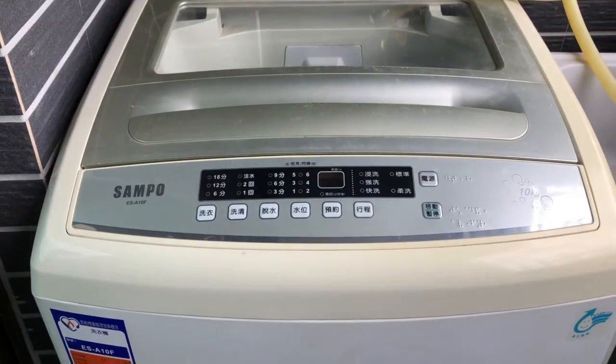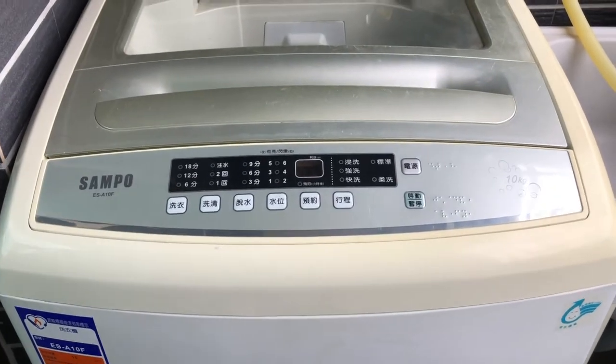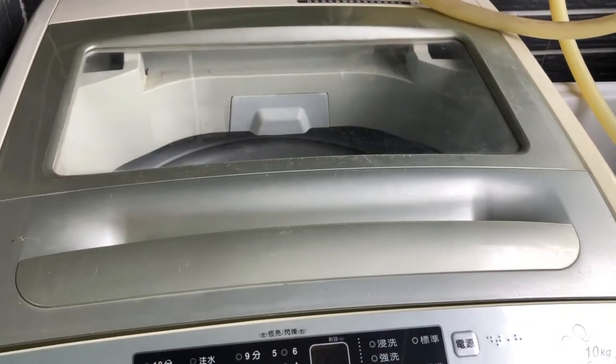We will be doing laundry in Taiwan. First we gotta see the washing machine — let's see what we got here. The washing machine at my apartment is 10 kg and it can fit a very big load of laundry.